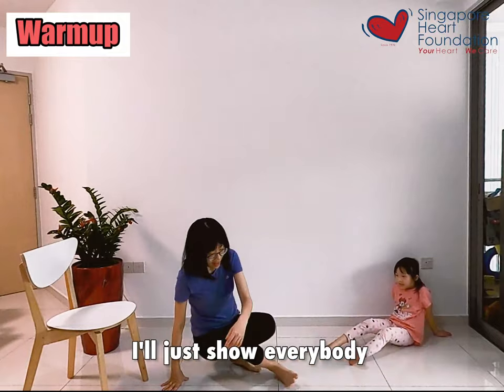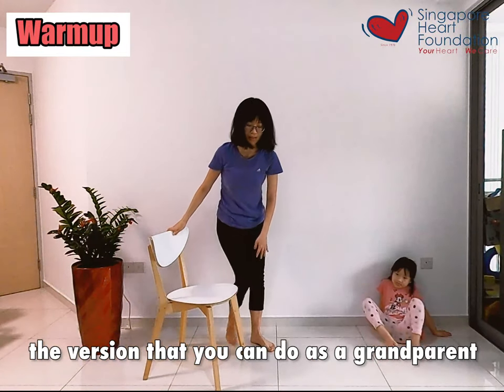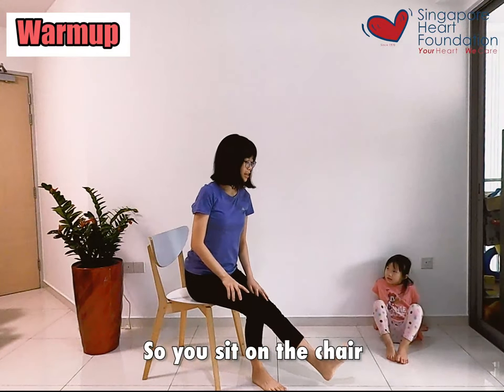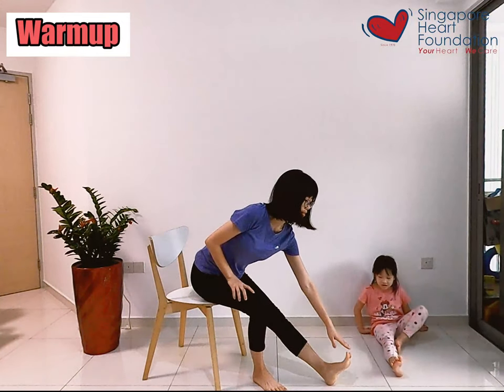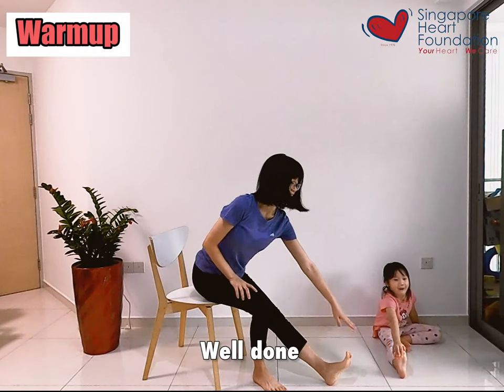Judy, you sit here for now. I'll just show everybody the version that you can do as a grandparent. So you sit on the chair, and then reach out. Well done Judy, and change.